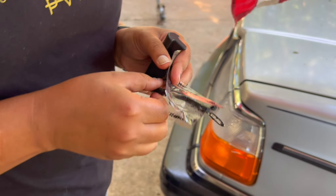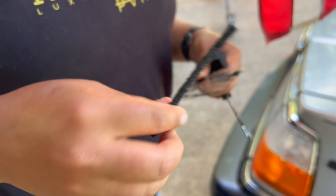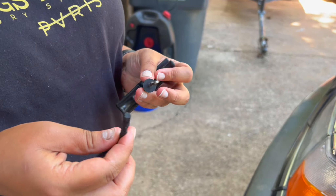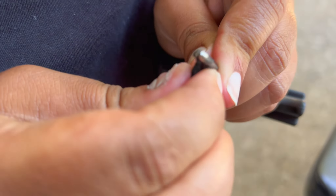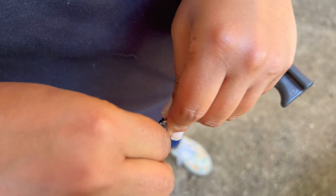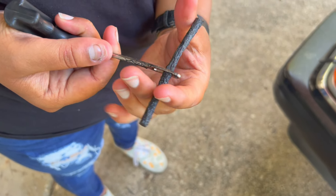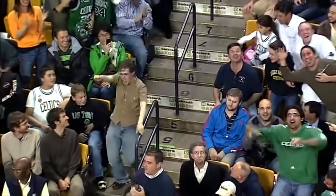Now we're gonna take one of our ooey gooey sticky plugs over here, and you gotta stick it in the end. Pass it on through the end of the tool — get it about halfway. There you go.